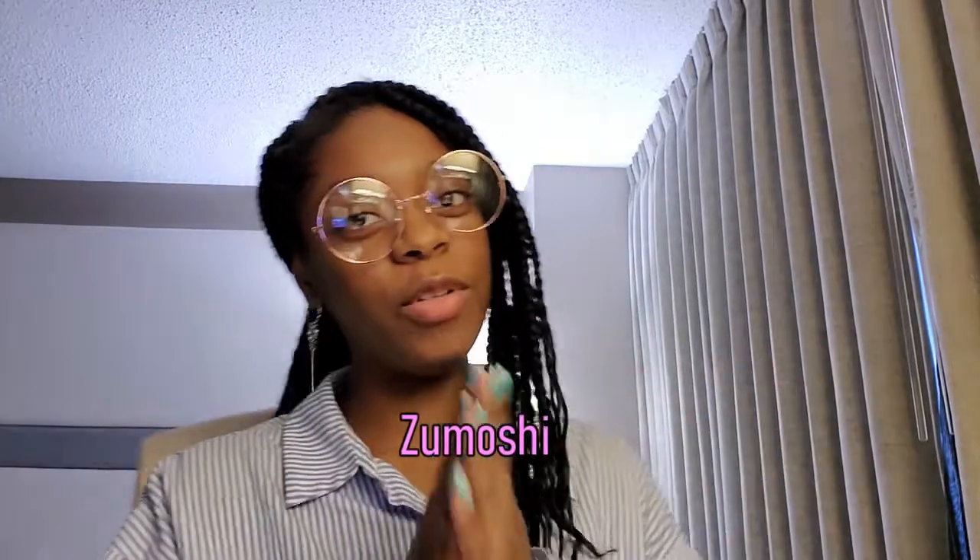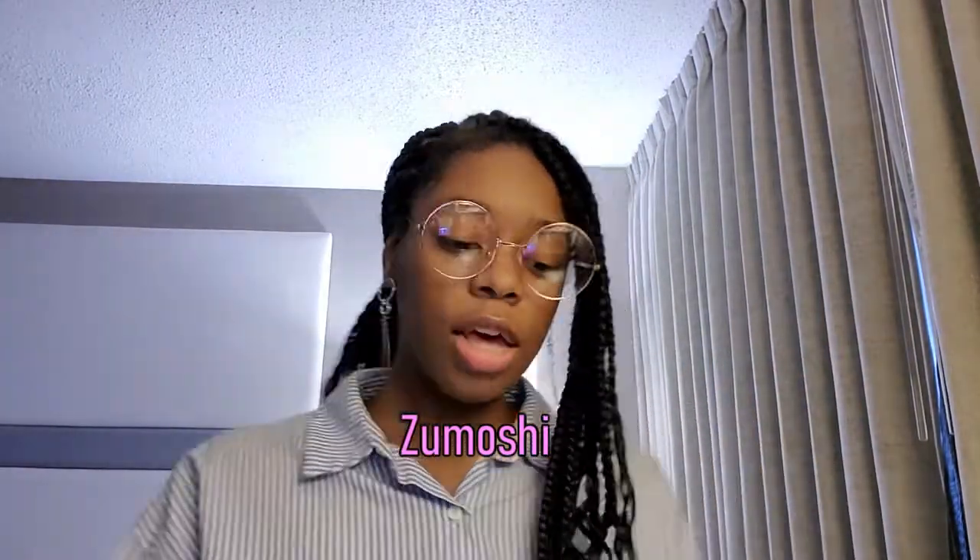Hello everyone, and welcome back to Army Takuzi. You guys already know who I am, but if you are new, then you can call me Zumoshi. And today I will be unboxing my Seventeen album. So let's go ahead and get started.